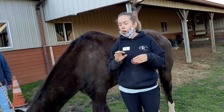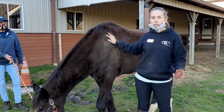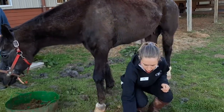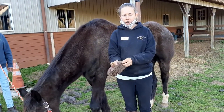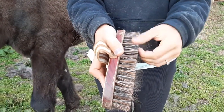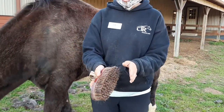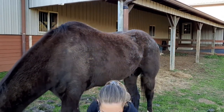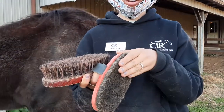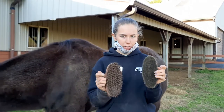Once you've used the curry comb, all of that loose dirt, mud, hay, and debris are still on your horse — it's loosened, not removed. So after the curry comb, you use the hard brush. It's very stiff and typically plastic. The hard brush always has stiff bristles. Some bristles are very soft — that would be the soft brush, which we'll use second. You can tell the difference just by feeling them.